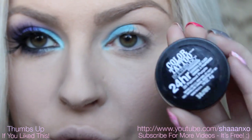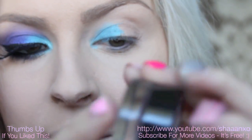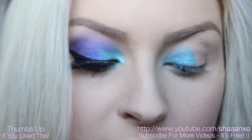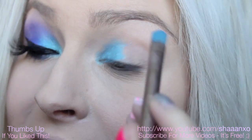And then I'm going to take my Color Tattoo eyeshadow, and this one is in Painted Purple — it's just a bright purple colour. And I'm going to use the same synthetic brush, just flip it over, and apply this on the rest of the lid.